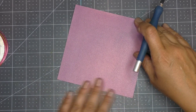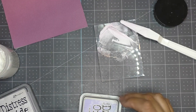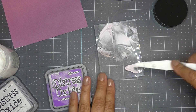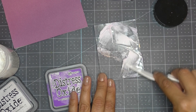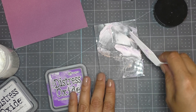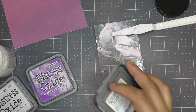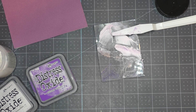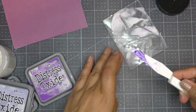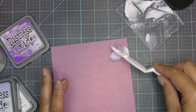I feel this background is a little too plain and I want more texture, so I bring in some texture paste. I want color in it, so I add distress oxide ink — starting with Shaded Lilac on a piece of glass. I mix a little ink into the texture paste, and I also sweep up some color without fully mixing it in, which creates swirls of darker color.